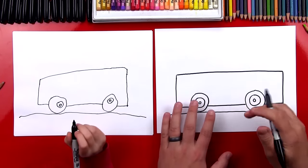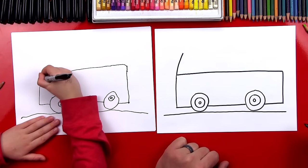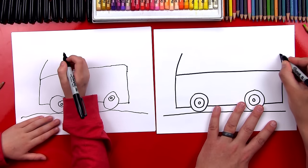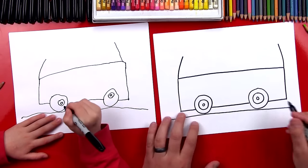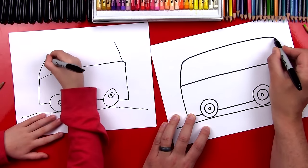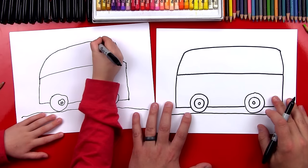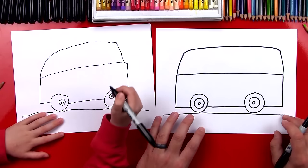Now let's draw the top of our bus. We're gonna draw another line that comes up — I drew it kind of diagonal. Then we're gonna do the same thing on the back, draw up, and then we're gonna connect them. I kind of rounded the corners, but you could just connect them and make it easy. We're drawing our bus huge!